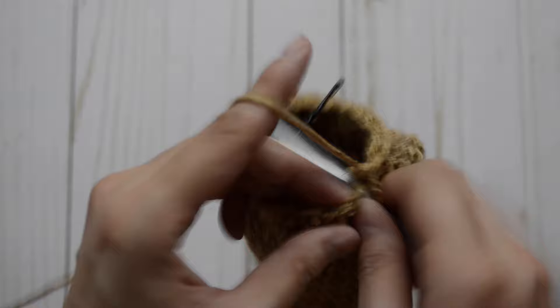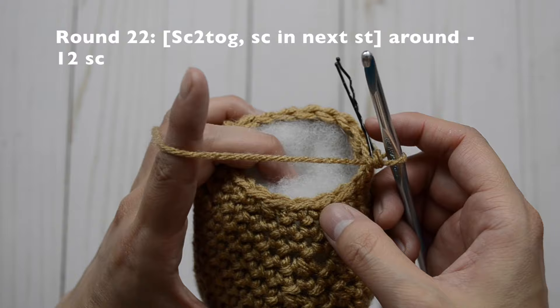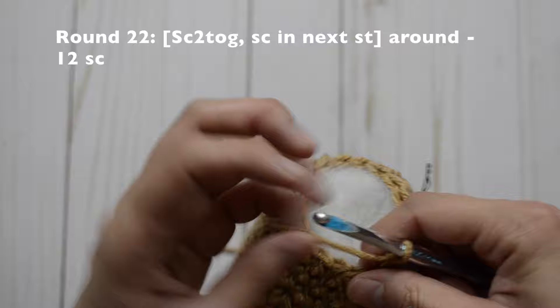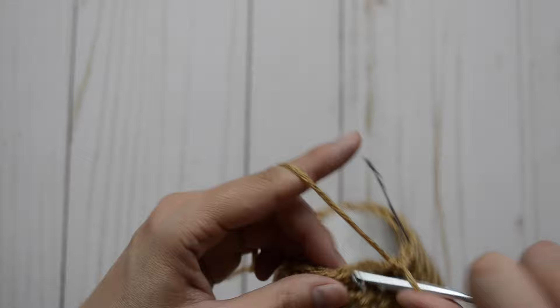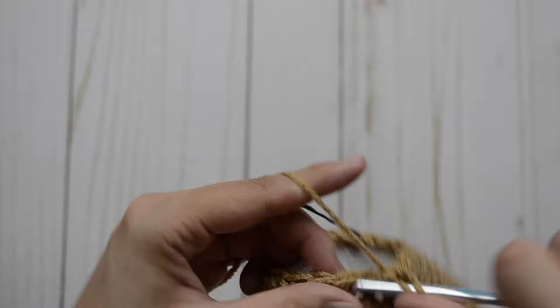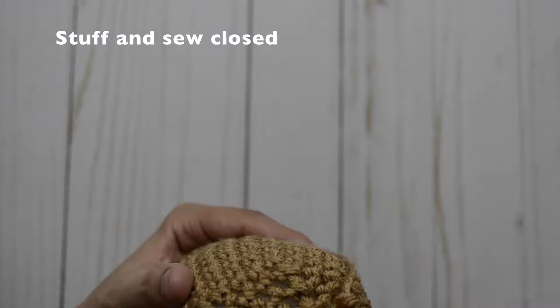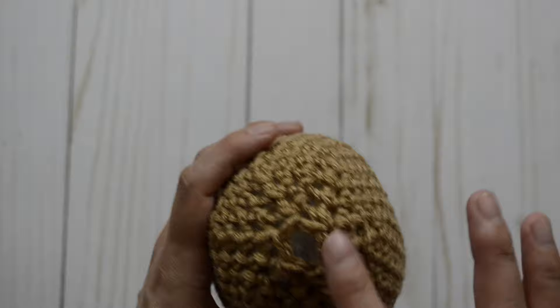This is how your shape should look like so far. You want to start stuffing at this point, so go ahead and grab some stuffing and stuff your chihuahua. For round 22, our pattern is just going to be a decrease, single crochet, decrease, single crochet — repeat all the way around and you should have 12 single crochet stitches. And in our very last round, we are just going to decrease all the way around and you should have six single crochet stitches. Once finished stuffing, get a yarn needle and close up the stitch.